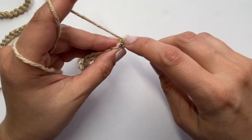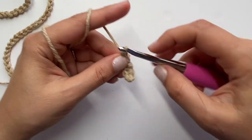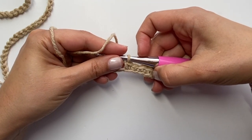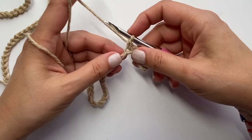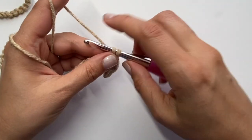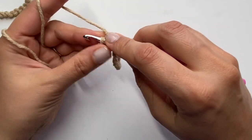For this pattern, you will need to know how to do a single crochet, a half double crochet, and a double crochet, all of which I'll link below, as well as our special star stitch or starburst stitch. I'm going to continue working these single crochets all the way to the end and then I'll meet you back.